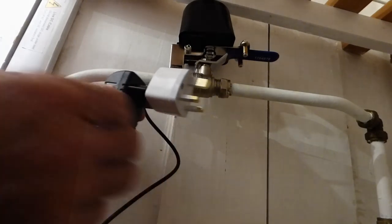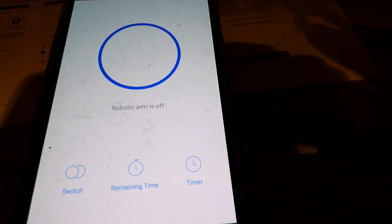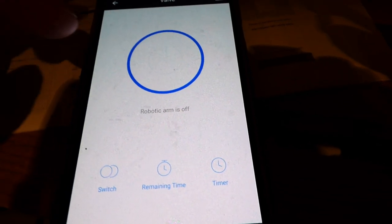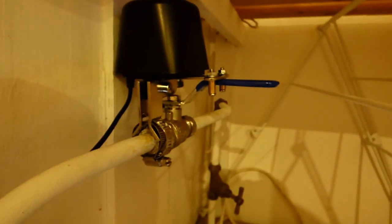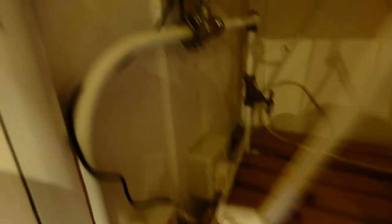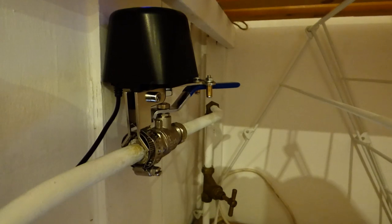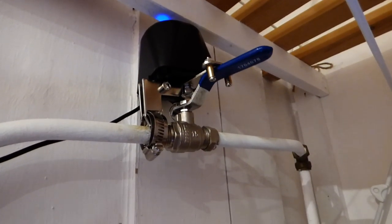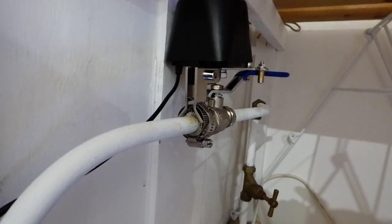Here is the app — it's called the Robotic Arm. We're going to turn the switch on, and you can see up there the valve is off. We'll switch it on from the switch here — you can hear the motor start to go and you can see it turning on straight away. And that is now on. We can do the same thing, turn it off — and there it goes. And back on.